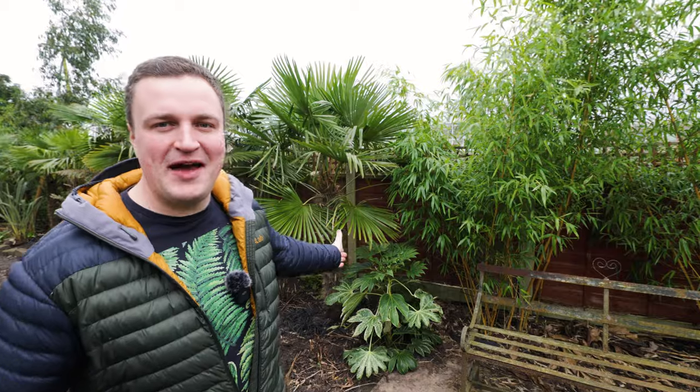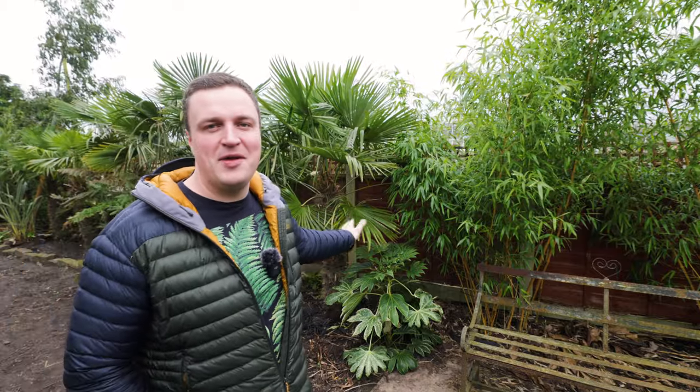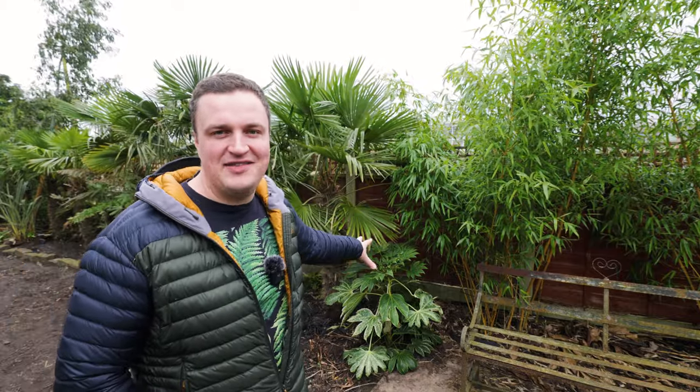Hi everyone, welcome back to the garden. It's a grey, windy but definitely mild early March day today. As you can see behind me, my Fatsia japonica spider's web — the one that I bought in my last video — is in the ground, adding some fantastic evergreen interest to this colourful, beautifully green part of the garden. But today it's all about looking forwards to the big leaf plants that really make my garden what it is in summer.